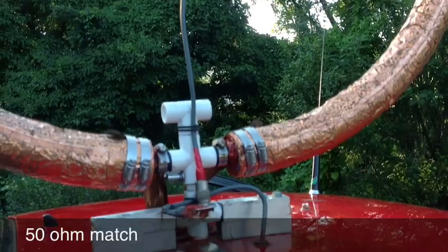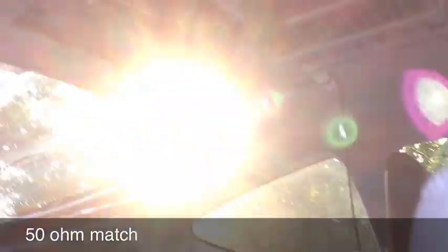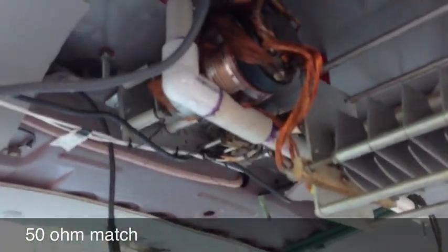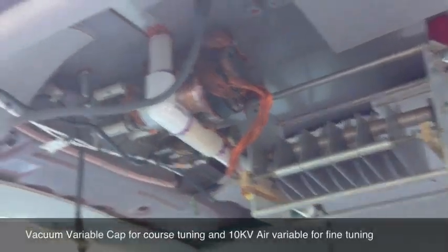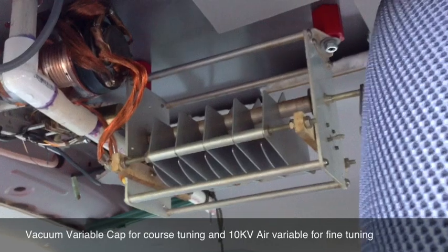The loop is tuned by a capacitor inside called a vacuum variable capacitor. The vacuum variable capacitor does the coarse tuning, and a second capacitor does the fine tuning, because the first is very coarse.